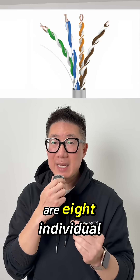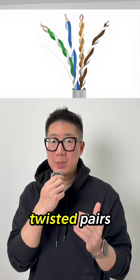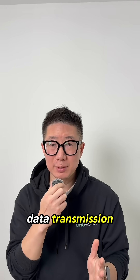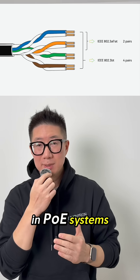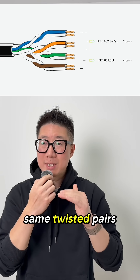Each Ethernet cable has eight individual conductors arranged into four twisted pairs. All four pairs are used for data transmission in modern Ethernet networks. In PoE systems, DC power is carried over these same twisted pairs.